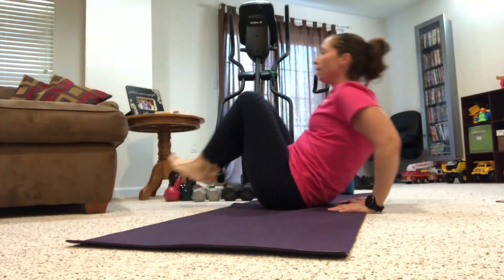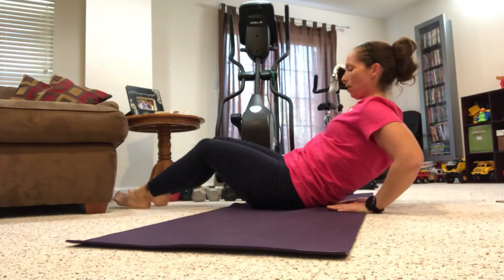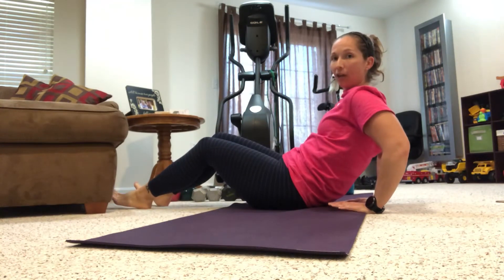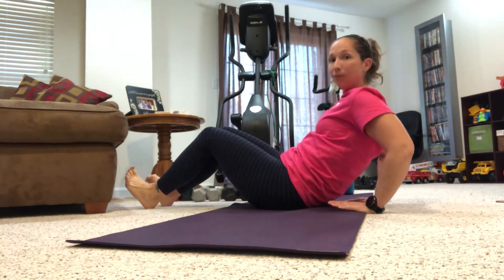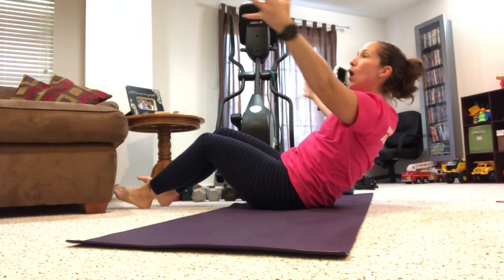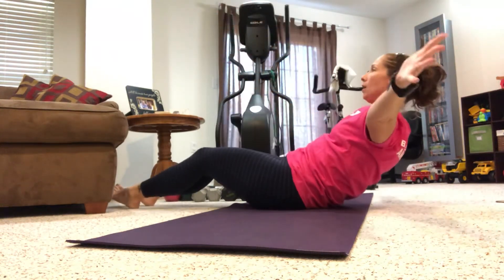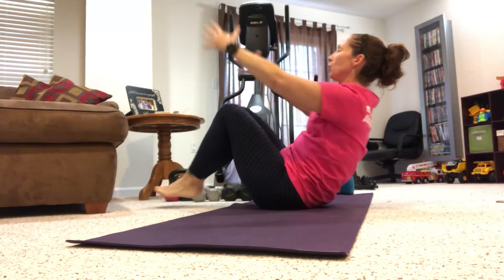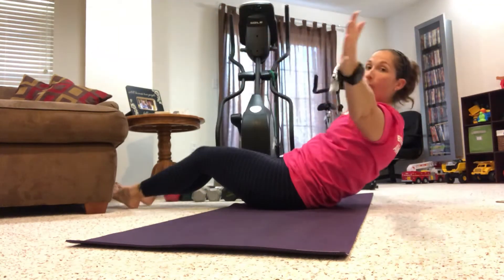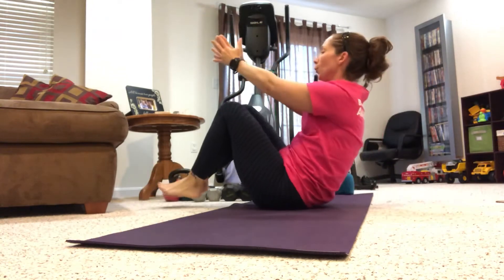These are going to get a little bit harder the more we go through. Think about bringing the knees in together — breathe out, tap the heels down. You can keep your hands here if you need it, and just go through with the knees in. I'm going to show another option: bring my hands out in front of me. I'm going to open and then as I close, squeeze my knees in. Breathe out, breathe in. Make sure belly button's pulled in towards that spine.